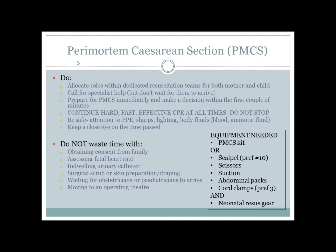Prepare for PMCS immediately and make the decision to proceed within 4 minutes. You will need a perimortem section kit, or at the very least a scalpel, scissors, cord clamps and abdo packs.